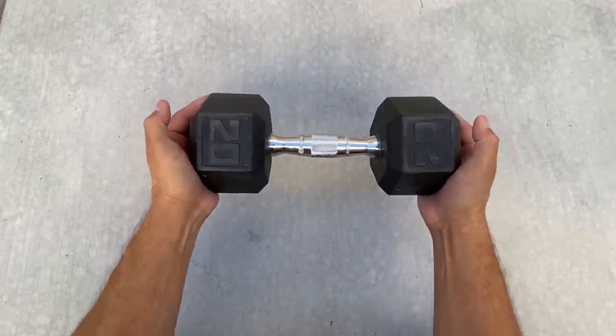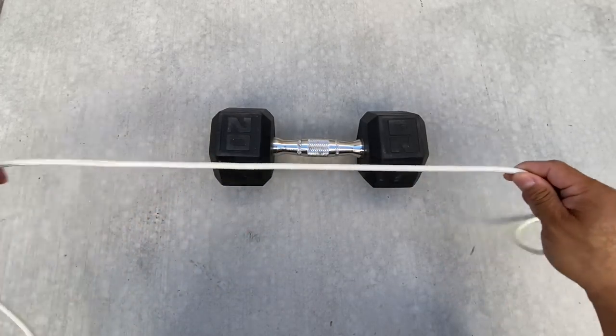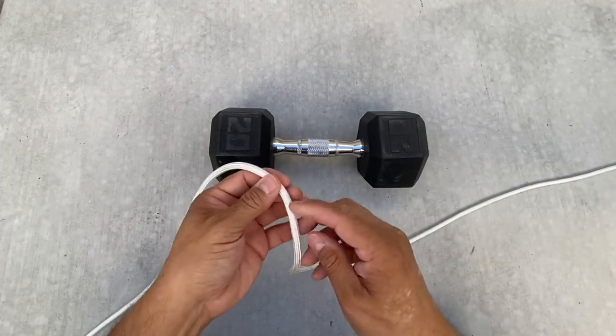We're using a 20-pound weight to create our tension. Now I'm going to use a bowline and sheep end to create a two-point harness. I have about 36 inches of rope there.